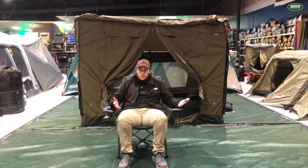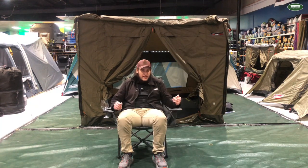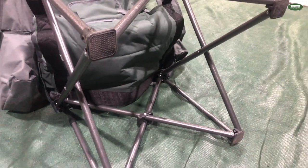So here it is — a super big chair, one of the biggest chairs we've got in the store, great for taller people like me. Very heavy duty — it's got these two support poles in the front here and then your standard quad fold support as well underneath.